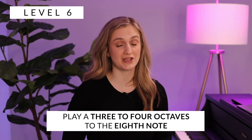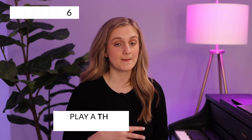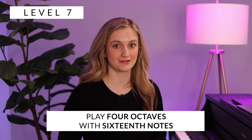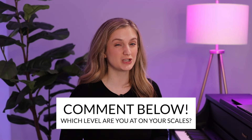Level six is going to be three or four octaves with eighth notes — two sounds on a beat but with more octaves. And then the last level, number seven, is going to be four octaves with sixteenth notes, and over time you're going to keep bumping up that tempo. After watching all seven levels, which level are you at with your scales? Let me know in the comments.